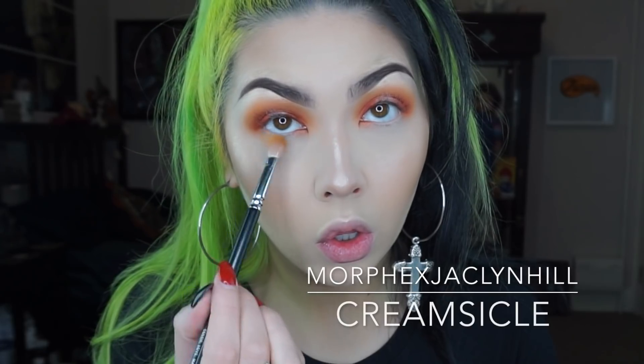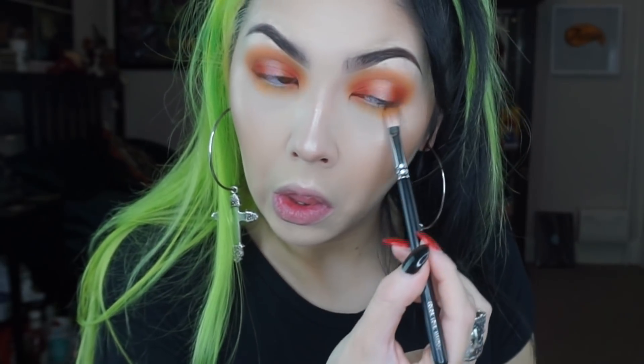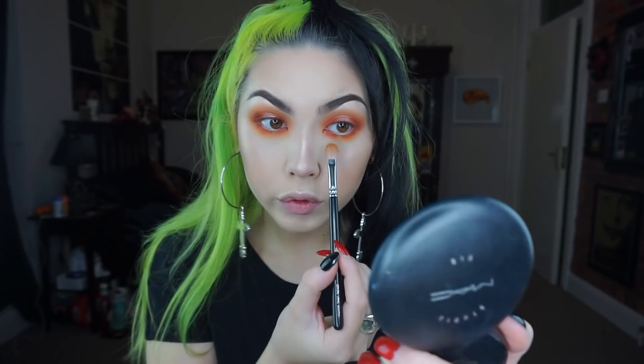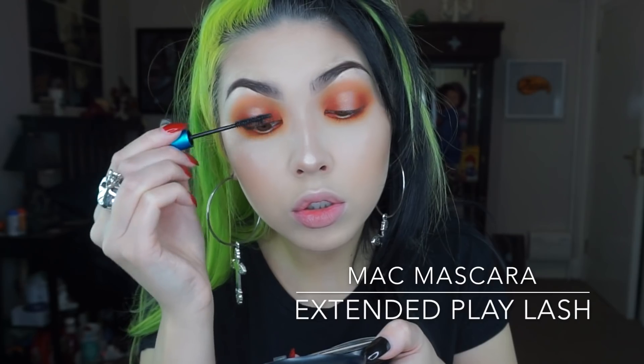To smoke out the lower lash line I'm going in with the yellow shade on a big fluffy brush, going completely across the lash line — I'm not going to do a spotlight on the lower lash line this time. And then to darken up the lash line I'm going in with that same red shade on a pencil brush, really just keeping it tight to the waterline. Now I'm just adding mascara on the top and bottom lashes.